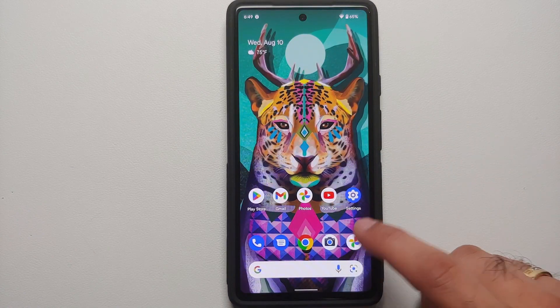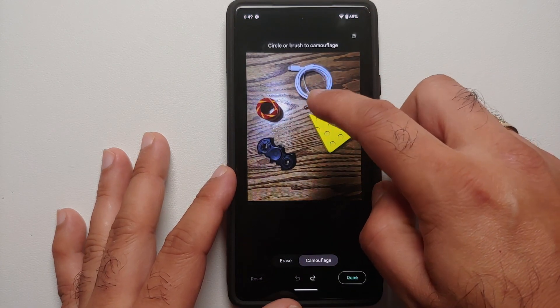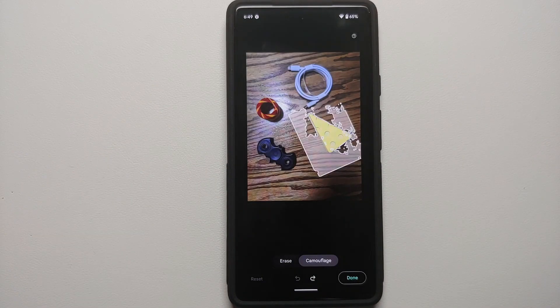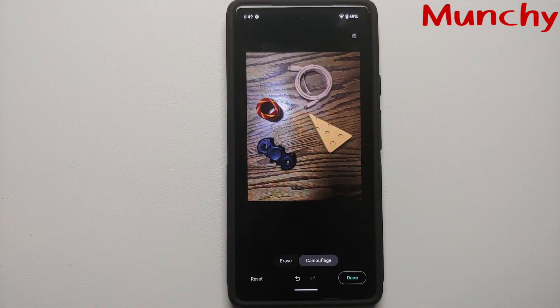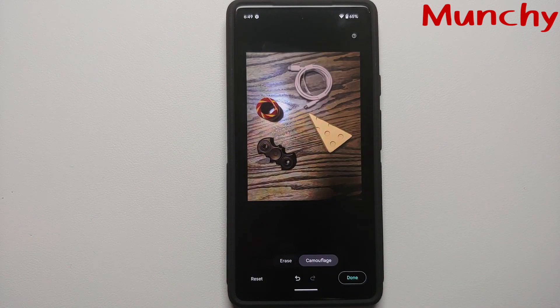That was a small video showing you how to use and enable camouflage mode on your Google Pixel 6a, Pixel 6, and Pixel 6 Pro. I'm not sure about other Pixels, but if it does work for you, let me know via comments below. Hope my video helped you — likes, shares, and subscribes are appreciated. Feedback and comments are more than welcome. See you when I see you!